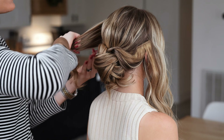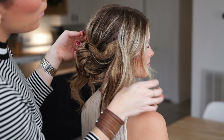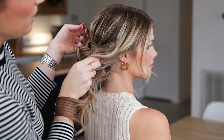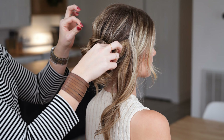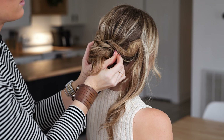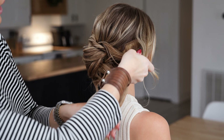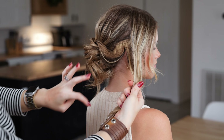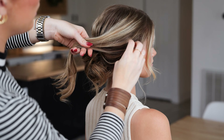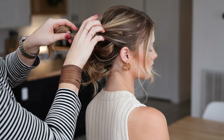Now I'm going to incorporate the front two pieces we left out. You can still leave some little front wispies out to add that really effortless look. I'm just going to simply twist these back and pin in the crook of the twists so that it hides the pin. Depending on the length of your hair and your desired outcome, you can leave the little ends out — I think that's what I'm going to do with Josie today, but let's wait and see how it looks.